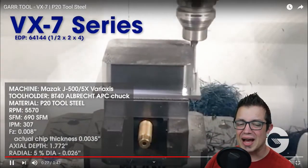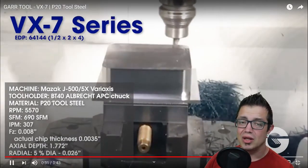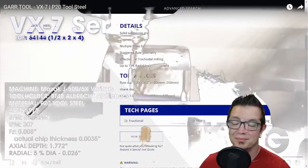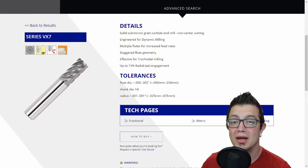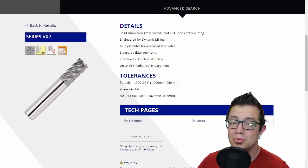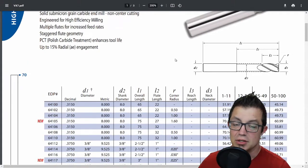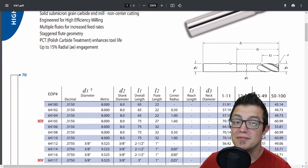Watch that color as it comes off, and of course the material's P20 tool steel — not the easiest material to be cutting. Solid submicron grade carbide end mill, non-center cutting, engineered for dynamic milling, multiple flutes for increased feed rate, staggered flute geometry, and it's effective in trochoidal milling.